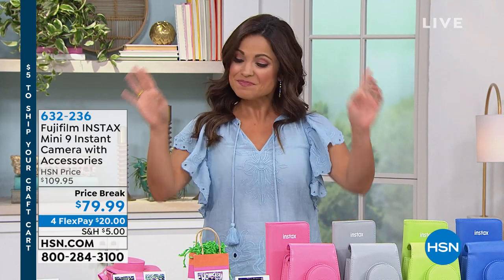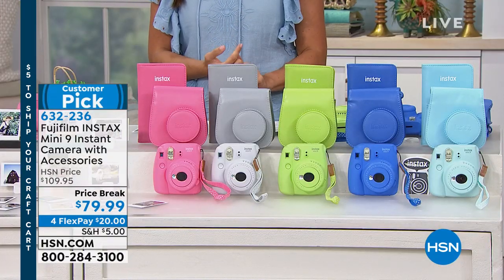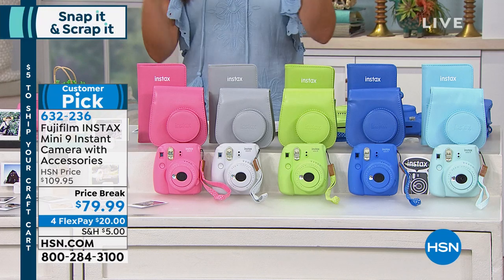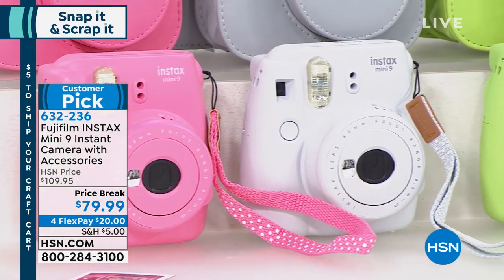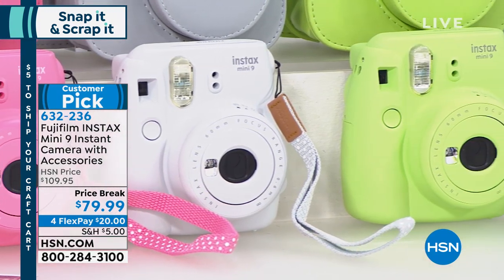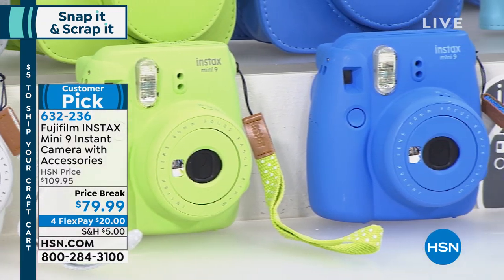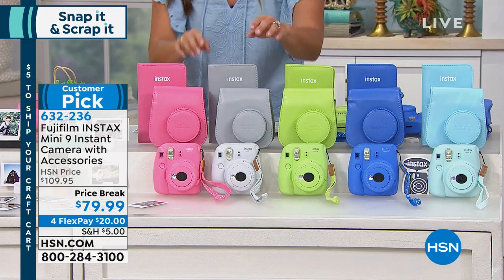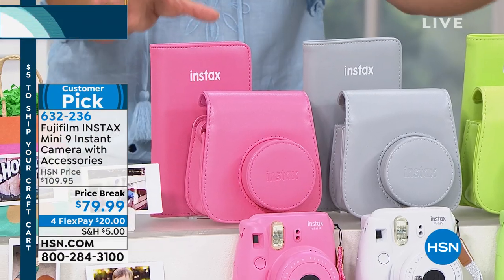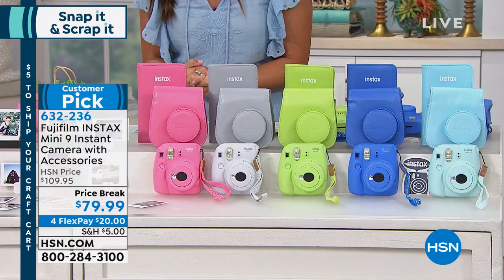Before we get to that, let's talk about what is quite possibly the most fun way to not only take but share your photos and do it instantly. This is your photo taker and your printer in one. Whether you are crafting, you just want to hand them off at a party, maybe you want to put them on display. From Fujifilm, this is the Instax Mini 9, the latest version. It even has a selfie cam on front. You get an extra close-up lens and your case included, plus a little photo album. All of this together for $79.99.